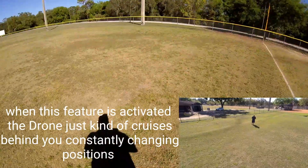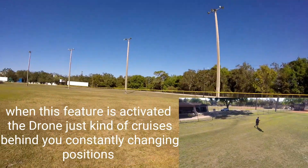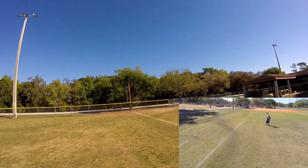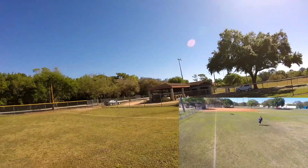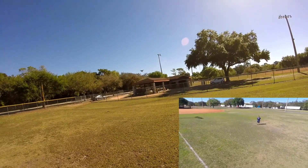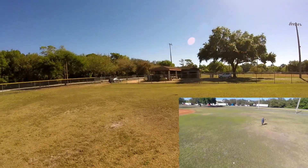All right let's try this again here. I'm gonna go this way, see if it follows. Beautiful! Excellent, let's go over this way.